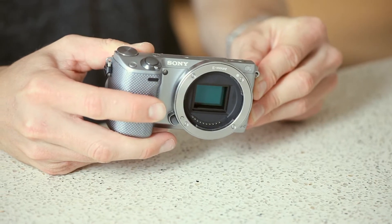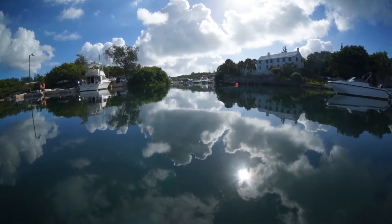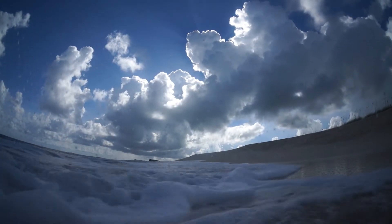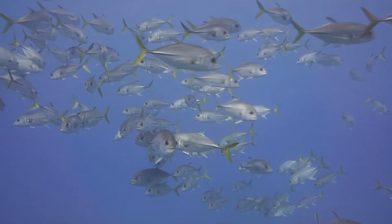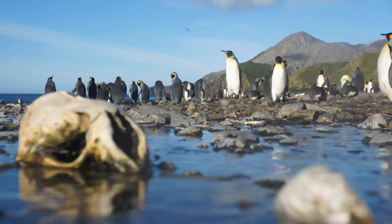Over the last 12 months I took this NEX 5R with these two lenses and tested its capacity to shoot video above and below water. In 2014, mirrorless breaks barriers — never has there been a unit that's so affordable and has so much creative functionality.